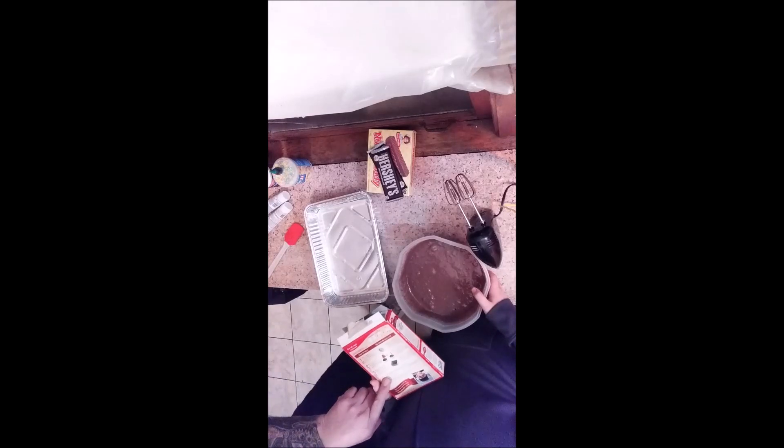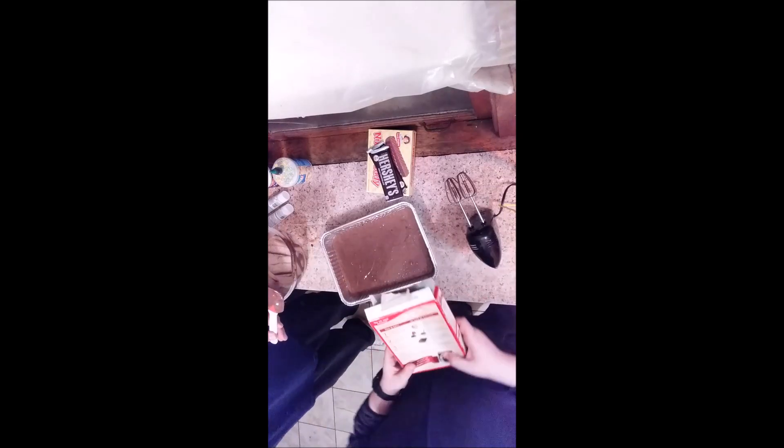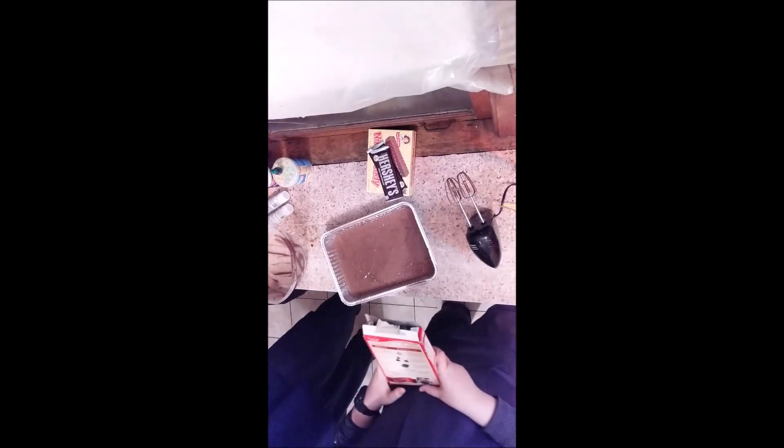Now here comes the loud part - you might want to turn down the volume. Pour into pan now. Thirteen by nine inches. We have to cook it 30 to 35 minutes.